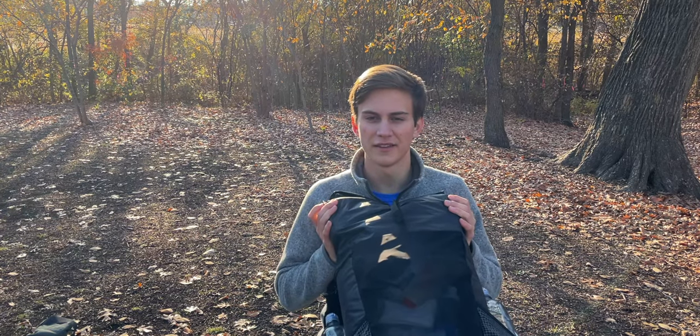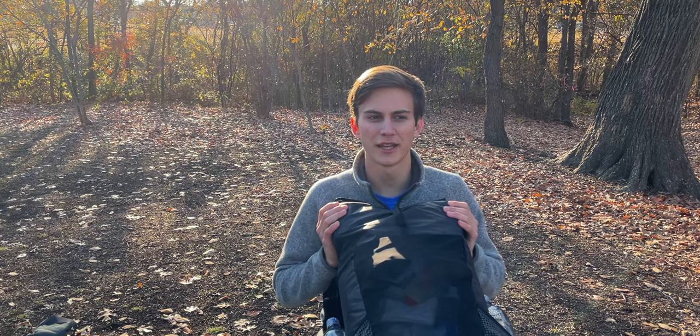I really hope you enjoyed this video and seeing all the things I've got in my pack. Make sure to check in next week for the trip video on this hike, and I will see you in the next one.